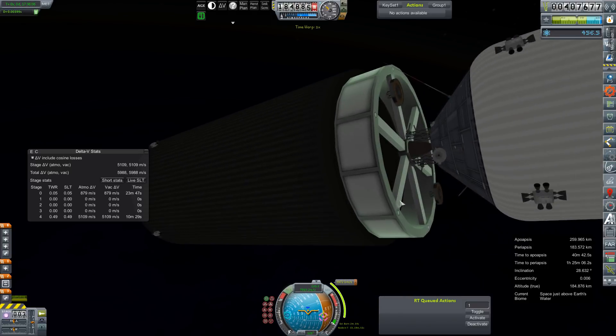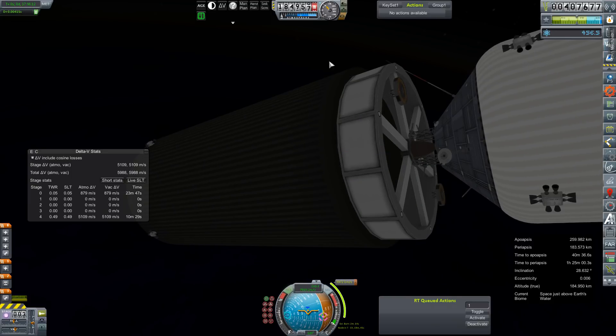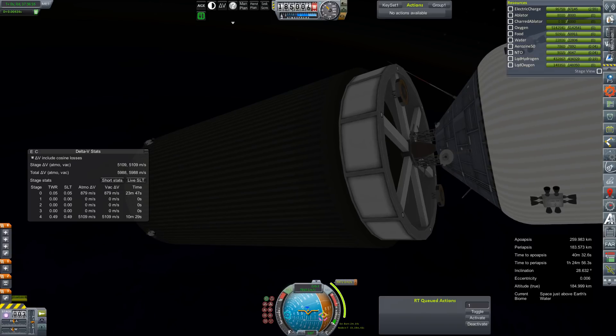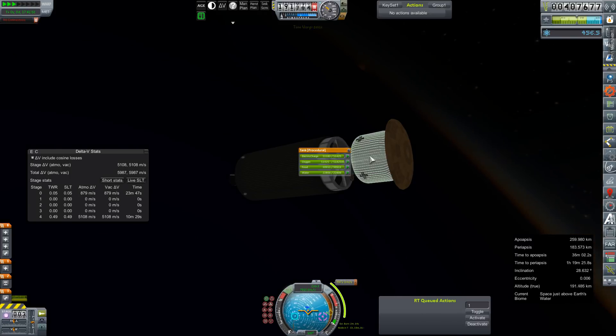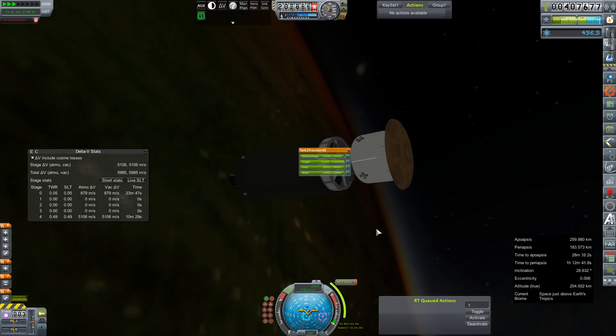Come back out of time warp and get one of these panels opened up. I don't think we need to until after we ditch the HD3 stage — we have just a massive amount of electric charge on board, like 51,000 electric charge. There's a big chunk of battery in here too.